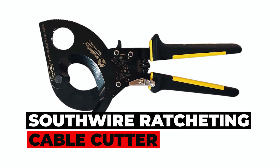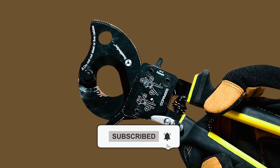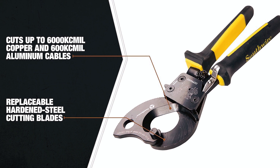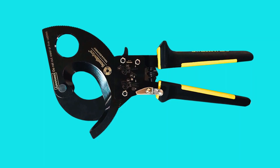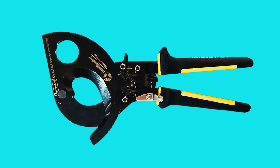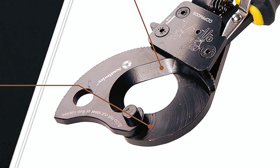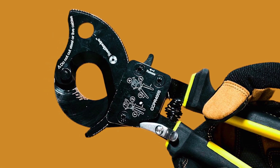Self-wire Ratcheting Cable Cutter. When it comes to heavy-duty cable cutting, the Self-wire Ratcheting Cable Cutter shines. It's designed for copper and aluminum cables, cutting through up to 600mm² with ease. Hardened steel blades ensure consistent, distortion-free cuts, and the quick-release lever adds to its user-friendliness. With replaceable blades, this tool is built to last, promising long-term durability.